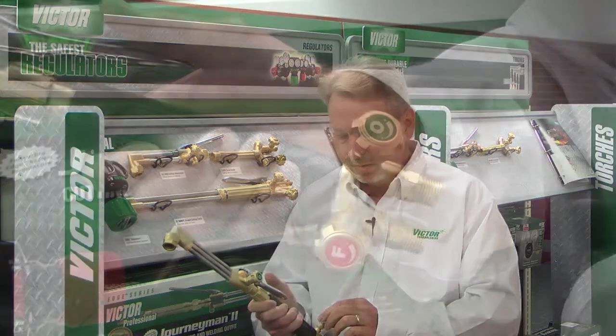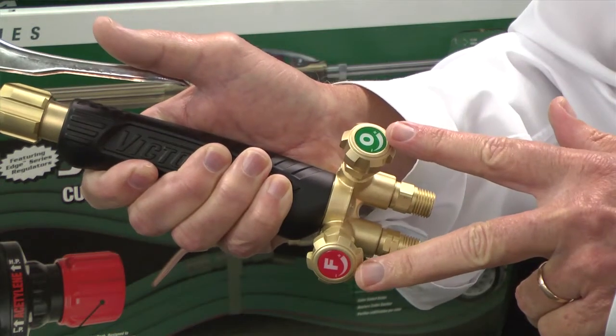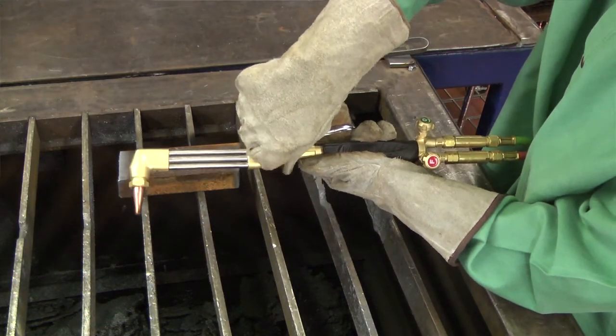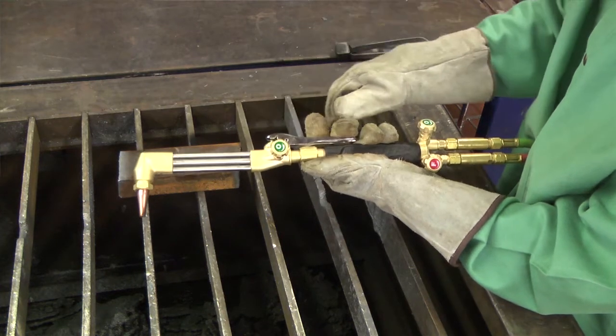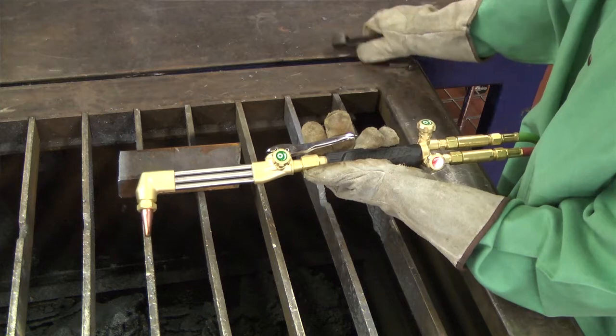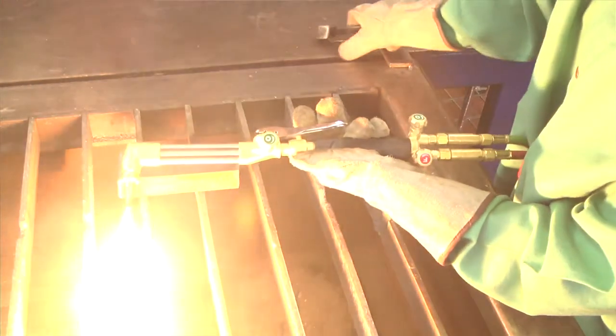In addition to the ergonomics and ease of use, what commonly happens is users aren't sure which valve is oxygen and which valve is fuel. With our torch, we marked them by color and also with a large O and F. This can be understood in any language — knowing the colors and knowing what O and F means.